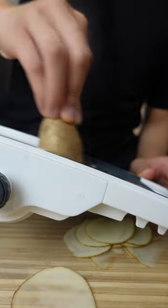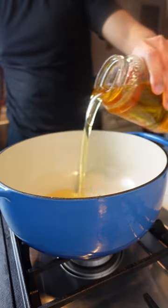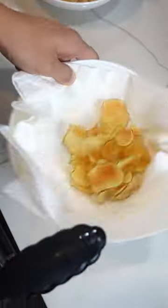The potato slices needed to be thin, so I had to bust out the mandolin, which was already not a great sign. After soaking and drying the potato chips, I fried them in oil, which was actually pretty difficult. They would either be perfectly crispy but a little dark, or the perfect color but not crispy enough. Once they were nice and crispy, I seasoned the chips with salt.